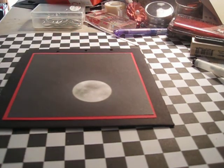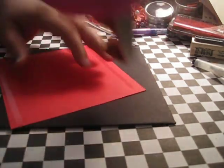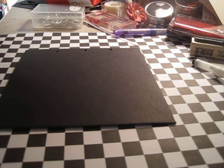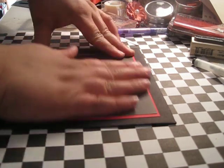I wanted to accent the moon in the background layer and it just wasn't showing the way I wanted it to on the black, so I'm just gonna take my ATG gun and put some adhesive down and get it stuck on here.